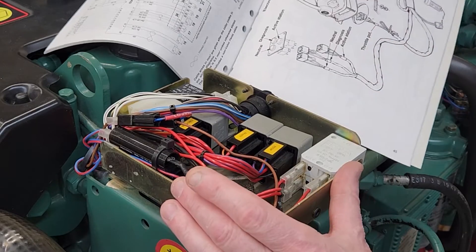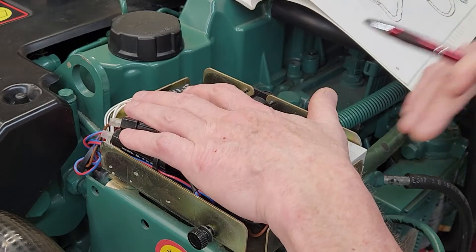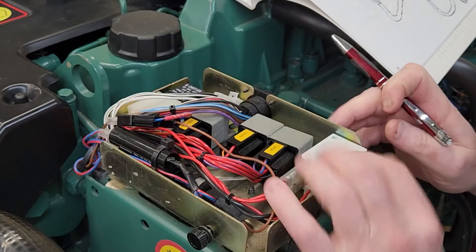When you take the cover off it looks a little crazy in here because they have packed a lot of things in here. I'm just going to go over some of the components. Some are labeled already, which is nice.